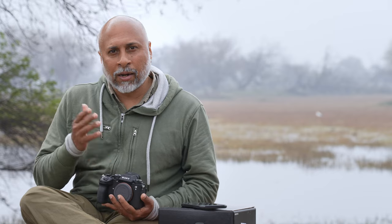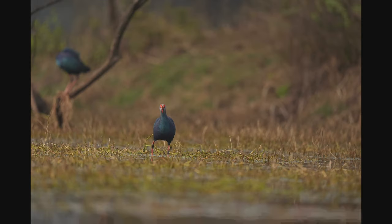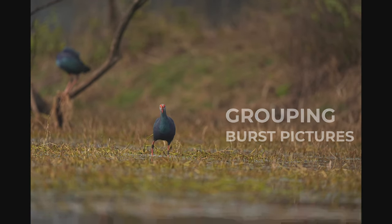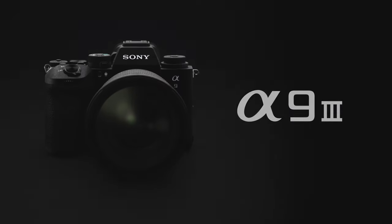Especially when shooting at 120 frames per second, the number of images to play back and review is massive. The camera has a new grouping system where continuous shots are grouped into a single display, so you can play back and check those images easily. These are the key features I'm planning to explore for wildlife photography using the Sony Alpha 9 Mark III.